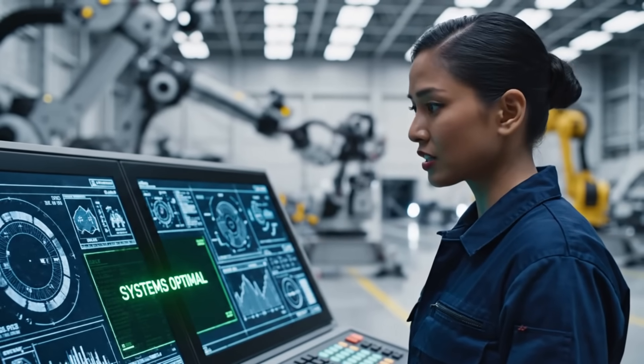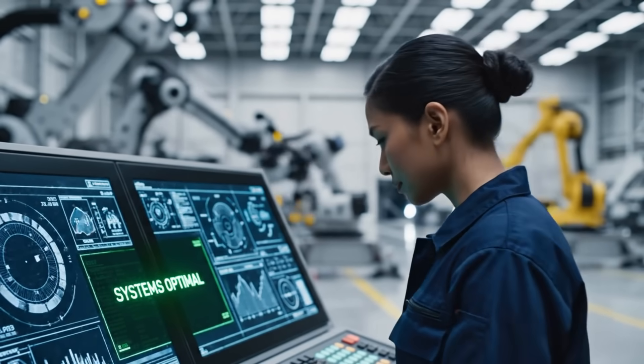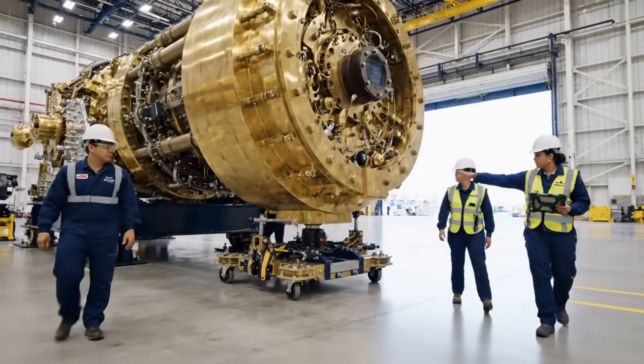The joints are sound. Full system test next. Check the torque on that bolt. Okay, we are clear to move. Nice and easy now.